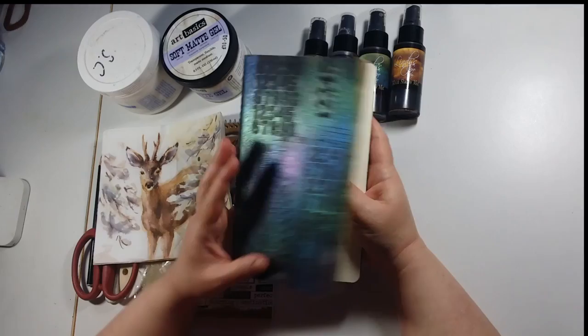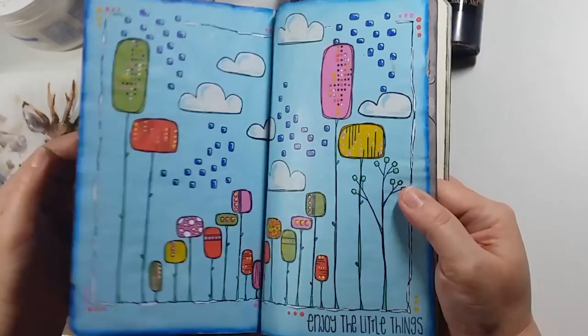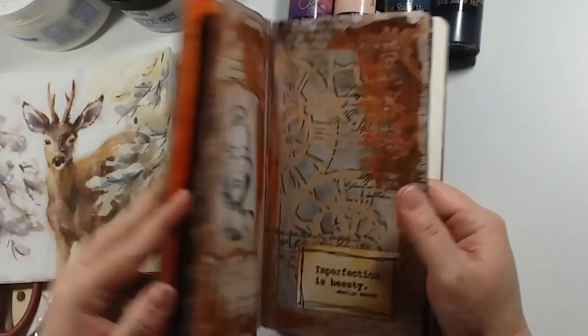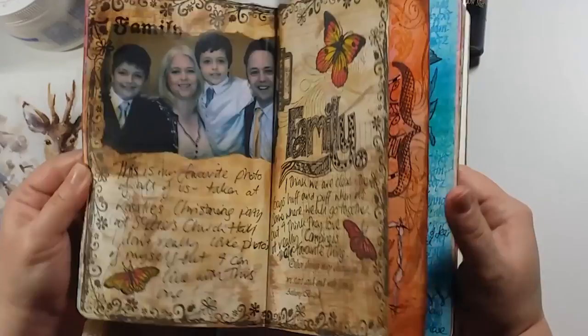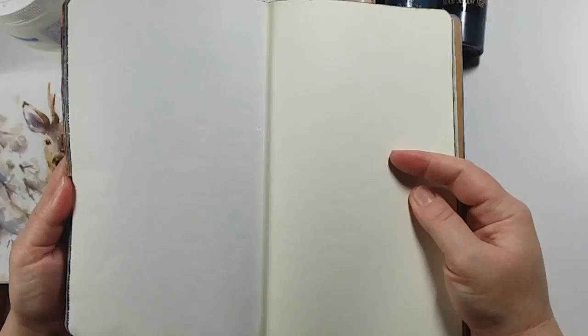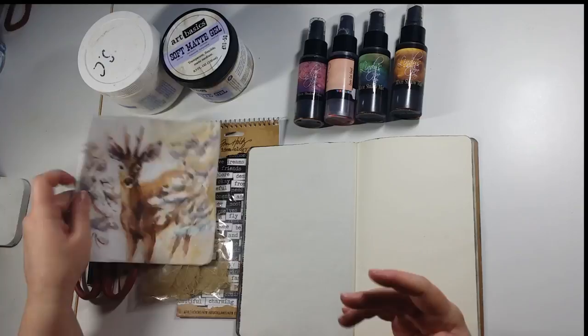Just quickly about journaling — this is one of my art journals. It's one of my smaller ones, quite thin paper, but it's a really useful little book to have. Art journaling sounds scary because it uses the word 'art,' but literally it's just a playbook, something to try ideas out in. You know, there's nothing scary about it. It's just like if you're a scrapbooker or a stamper who makes cards — it's the same processes but you're putting them in a book, and the lovely thing is you get to keep them and look back at what you've done.